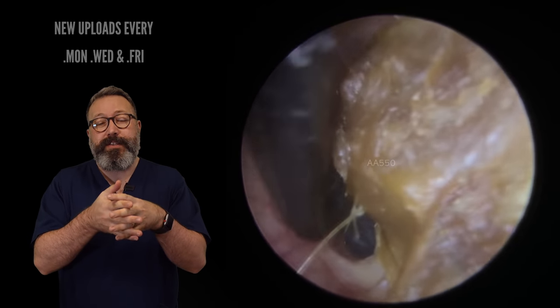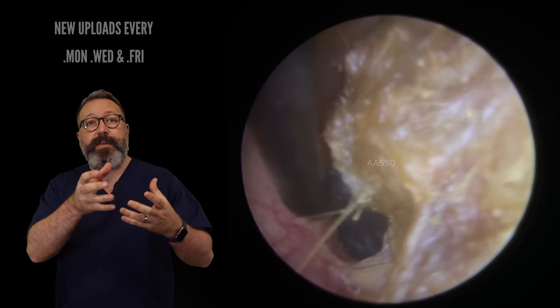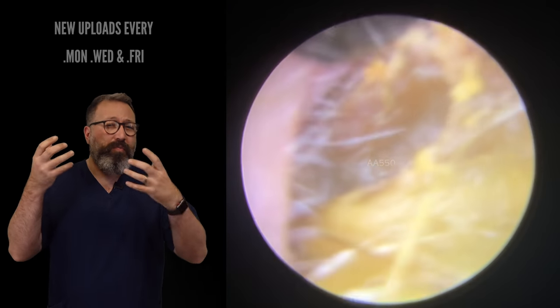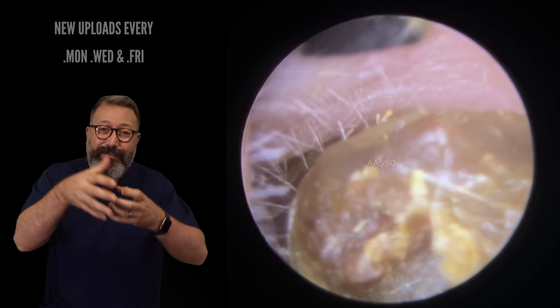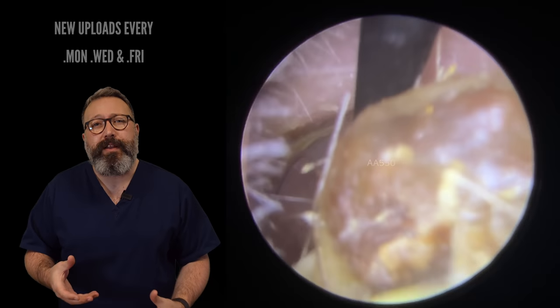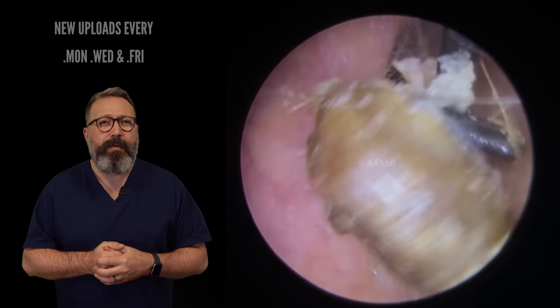We've got this lovely gap down the one side here. This patient wasn't really complaining of hearing issues because we've got this nice big gap, but more of a sensation in the ear. When they had a bath or a shower and got any water in their ears, it was feeling really blocked up. That's because the water is getting down the side of this piece of wax and not able to evaporate out very quickly. So the patient was feeling blocked for a good few hours after having a bath or a shower.